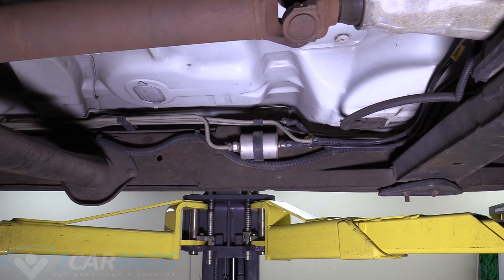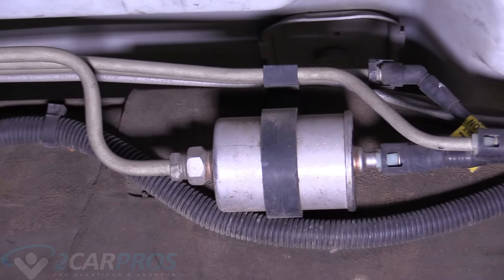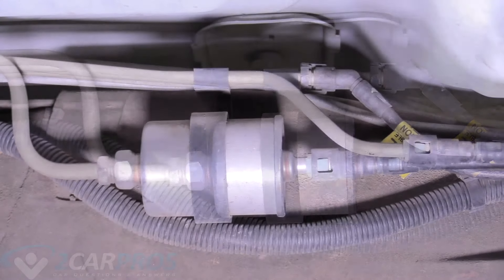This is the location of your fuel filter. It is on the inside of the frame underneath the driver's seat. This is where we will be working today.